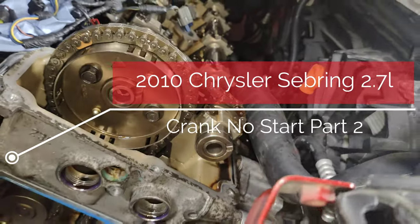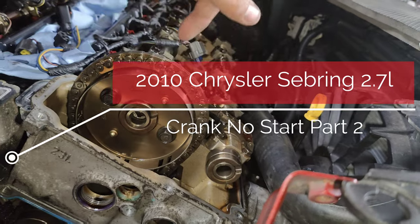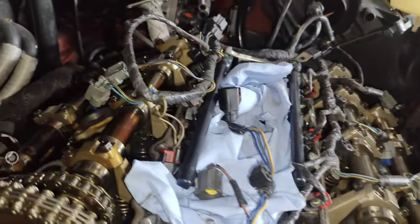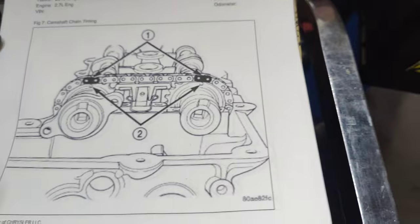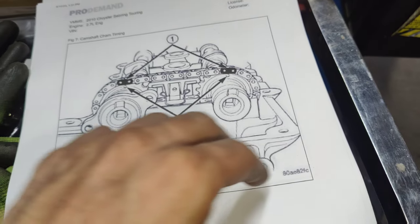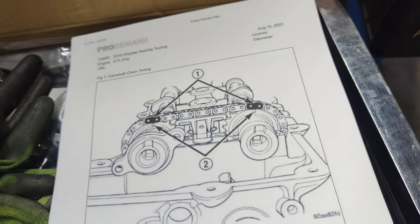We got the car set up here, we lined our timing marks up. These dots are supposed to be up — it shows them up in the diagram but I guess it gets rotated once you put the sprockets on. This sprocket has dots too that are up in the diagram. We've got a new chain set here, it's a cheap set so I don't know how good this is gonna be.